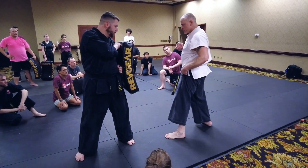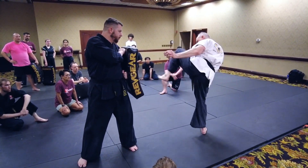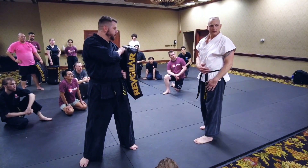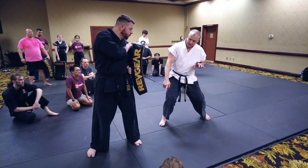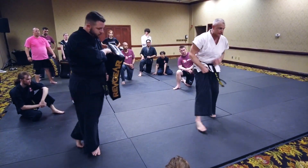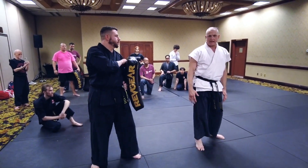With a side kick, a lot of times we're taught to pull our knee back in chamber, right? Knee back, kick. But what that causes is a big pause in your motion. So what I teach my guys — I'll switch to this side so you can see — is what I call a C-chamber. My knee circles this way, so there's never a bang, never a stop in that motion as I fire my kick.